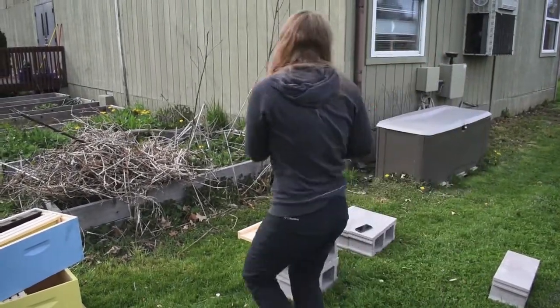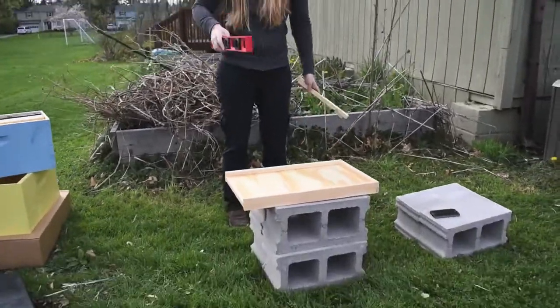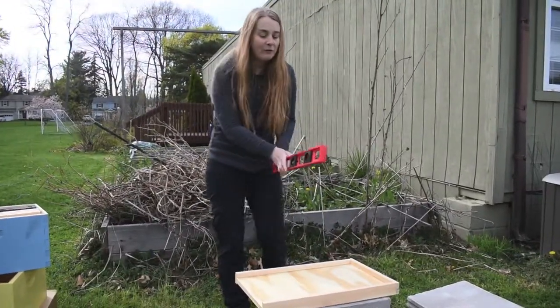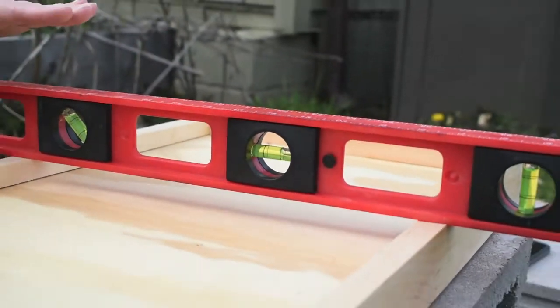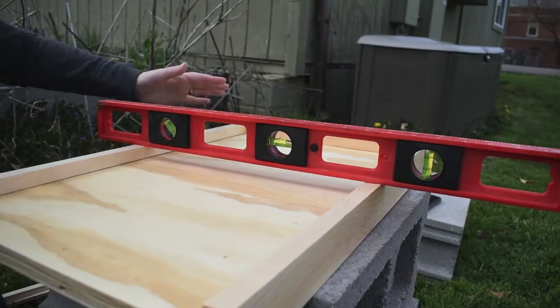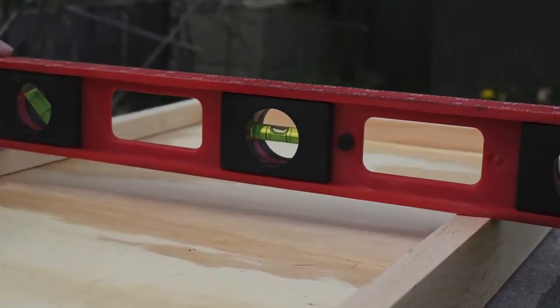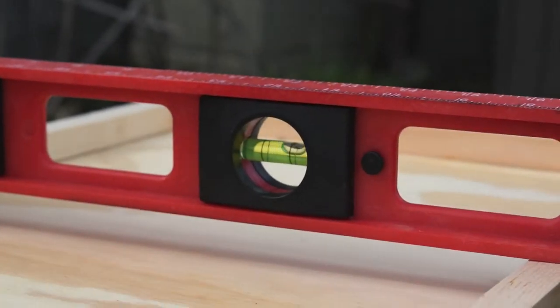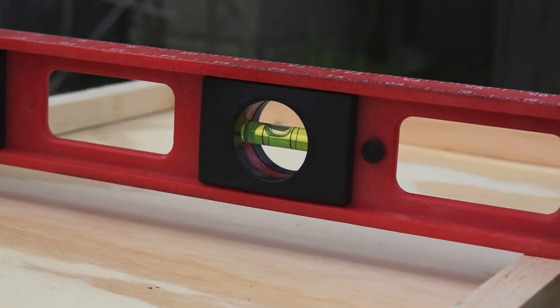So this is the stage where I am. I need to make sure that this is level — that means it has to be perfectly flat on the ground. This tool is called a level and it shows me whether or not this contraption is level with the ground. According to this bubble right here, I need to slightly move it up a little bit.